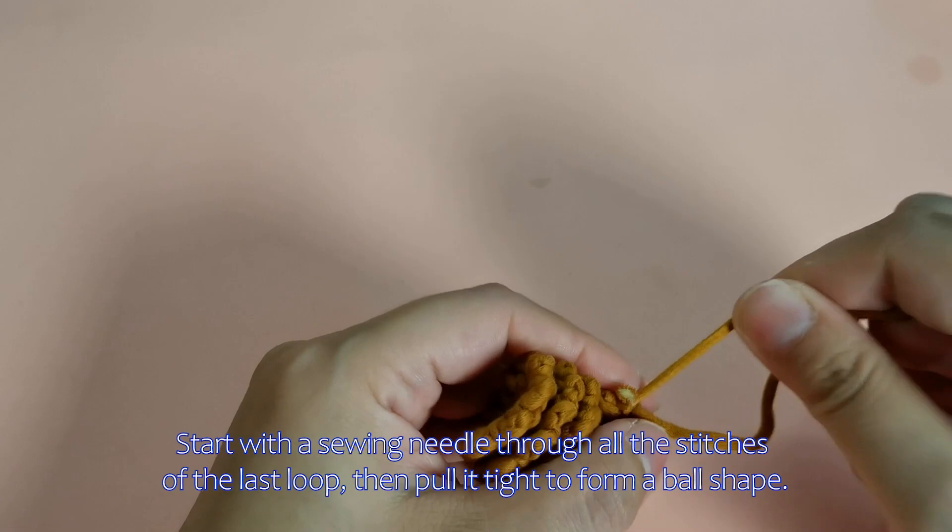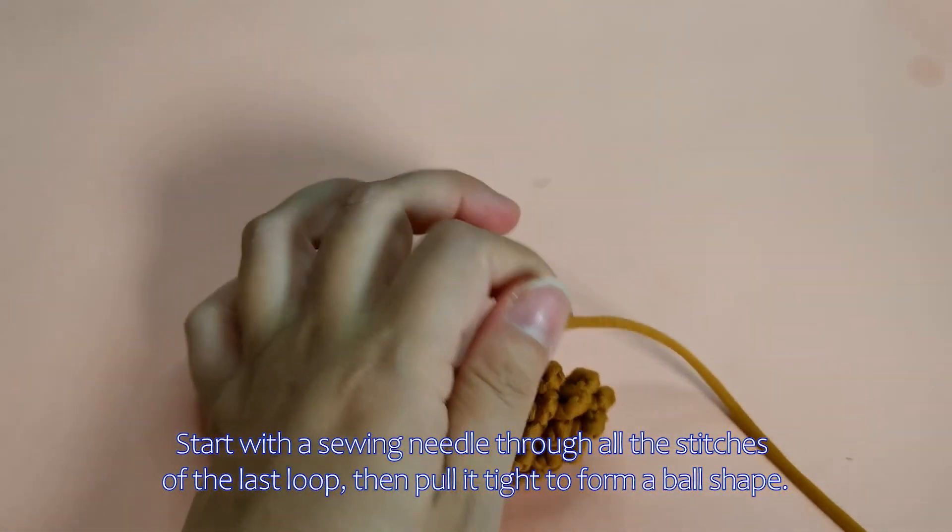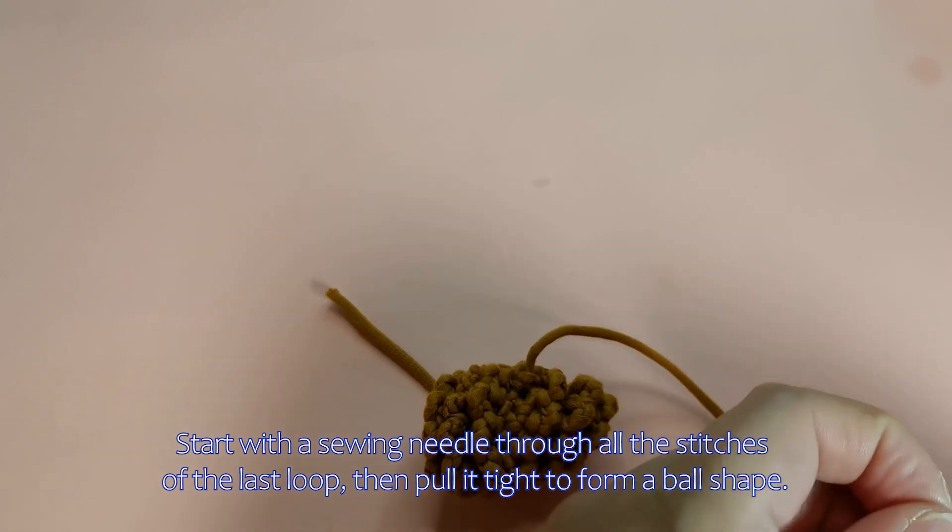Start with a sewing needle through all the stitches of the last loop, then pull it tight to form a ball shape.